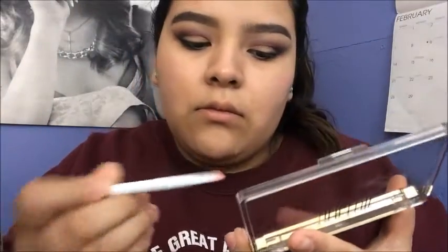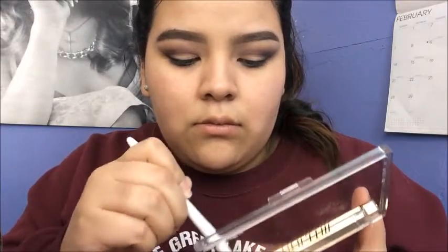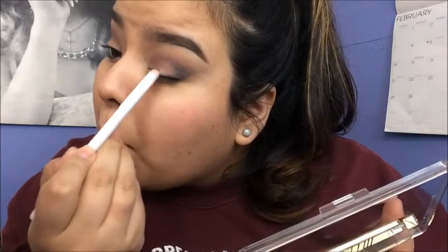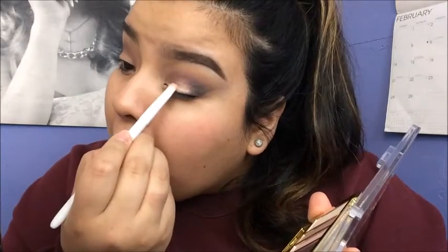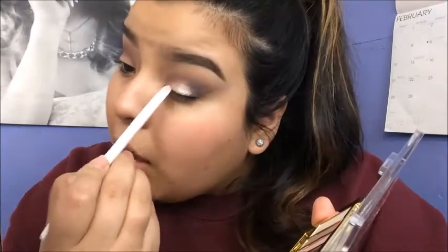This shimmer eyeshadow from the palette is not great — it doesn't really pick up much product. But I try to make it work. You can see I'm really rubbing it in there trying to get eyeshadow out. I made it work. It's not the best eyeshadow, but the other eyeshadows in this palette are great — just not this one. Then I'm taking that e.l.f. concealer brush again and just blending because I don't want the shimmery shadow to be too harsh — I just want everything to blend well together.